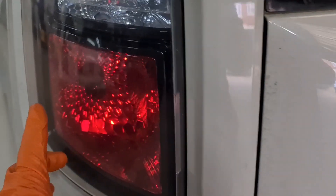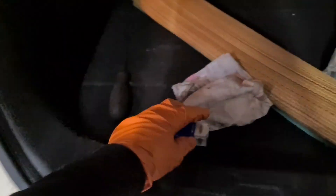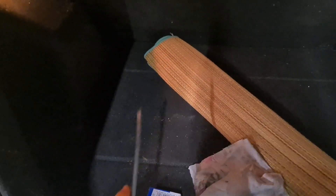Basically it'll be a double filament bulb that would go in here. Sorry, I was wrong — not a 3A2, it's a 380 bulb. And all you need is a Phillips screwdriver.